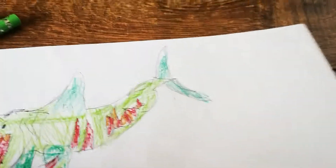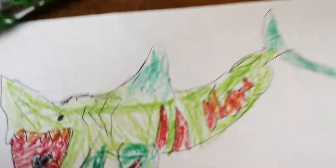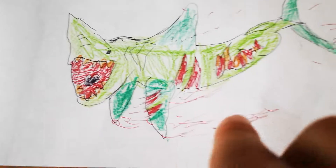So we'll get the blood trail done first. There it is — we've done the blood trail behind the flippers as well. That looks good.